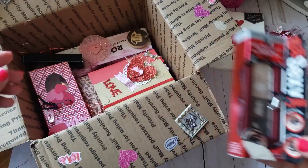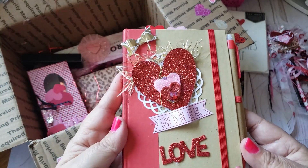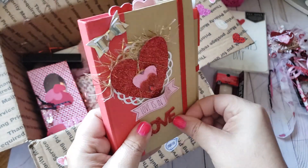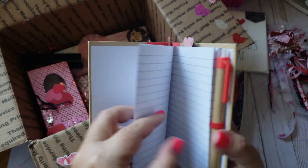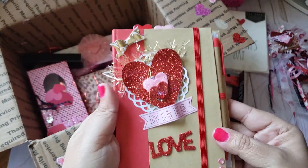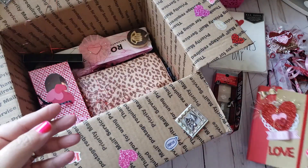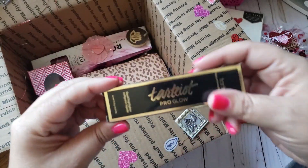She also altered a little notebook that says 'Love is in the Air' with a cute pin and some pink paper clips added to it. Just a cute little notebook — thank you so much. I love this eyelash trim she used too, super cute.